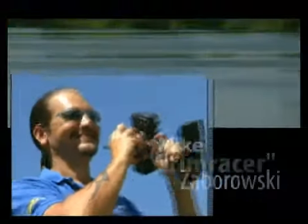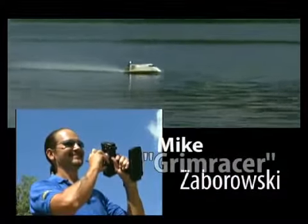If racing a sleek tunnel hull gets your blood pumping, why not put yourself at the controls of one with a championship pedigree, designed by a guy who knows a thing or two about top-level competition.